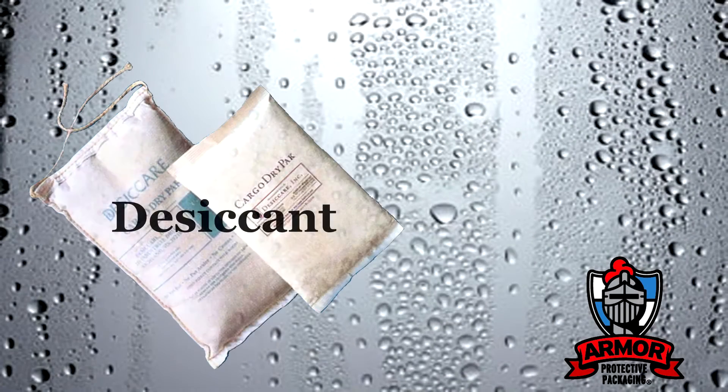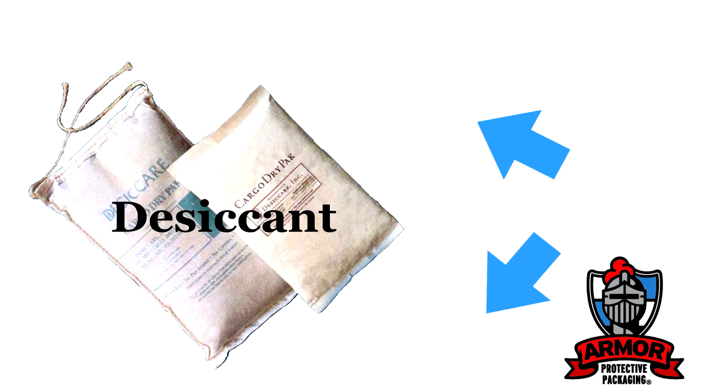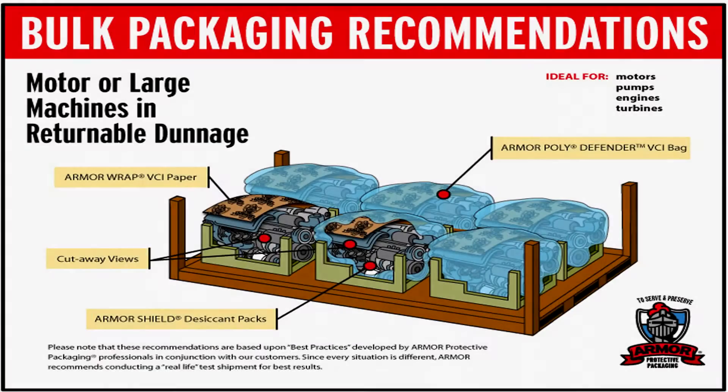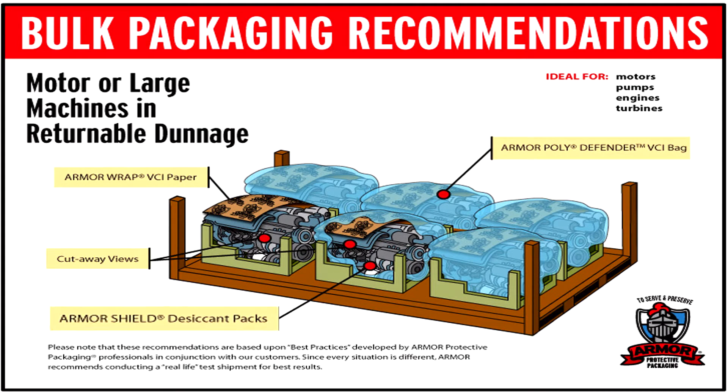A desiccant is simply a moisture adsorber. Although desiccants adsorb moisture, they do not satisfactorily protect a metal surface from other electrolytes that cause corrosion, such as oxygen and contaminants. This is why we recommend using Armor VCI products in conjunction with desiccants for good quality of vapor and moisture protection.